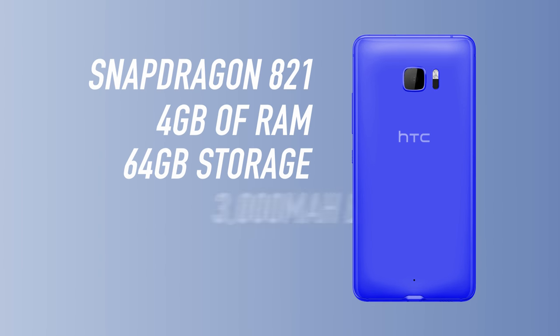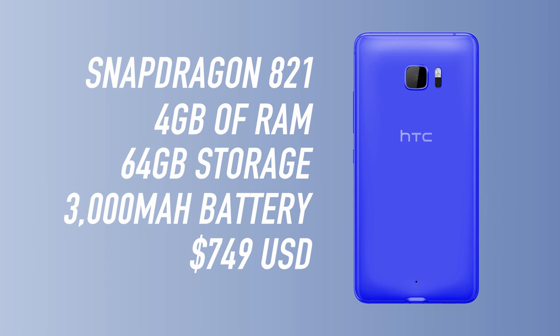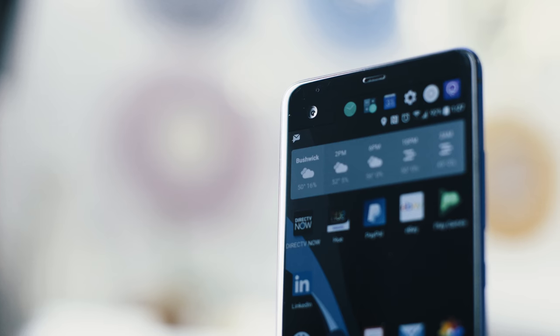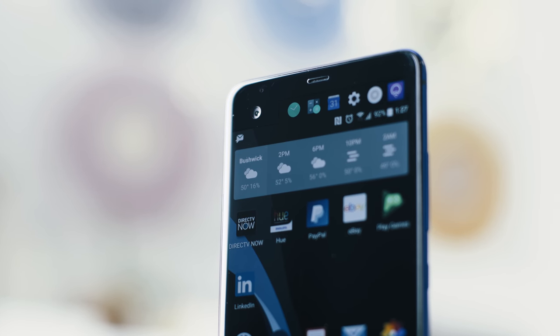Since HTC is touting this as a flagship device, the hardware inside is somewhat flagship-like. There's a Snapdragon 821 chip, 4 gigabytes of RAM, 64 gigabytes of internal storage, USB-C with fast charging, a 12-megapixel camera in the back which is actually really good — better than the G6 in my opinion — a higher 16-megapixel camera in the front, and a 3000 milliamp-hour battery.